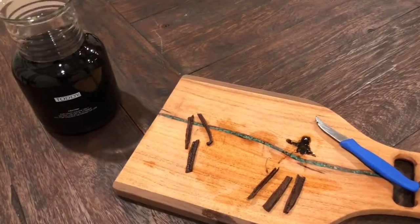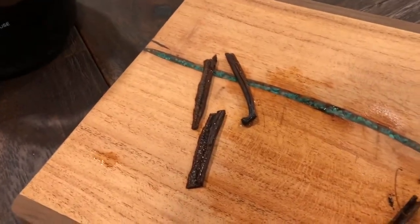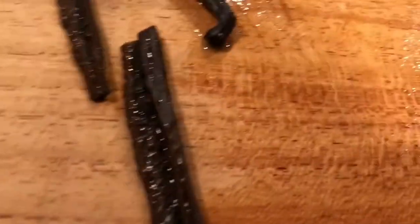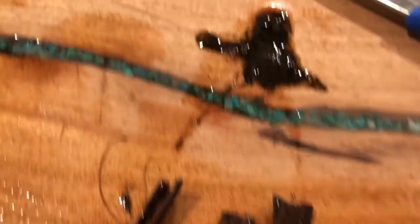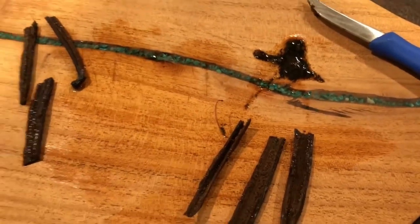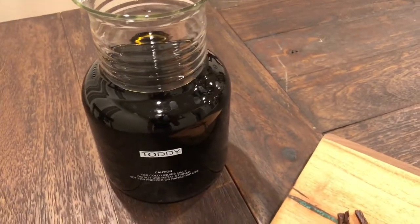I just drained the coffee into the Toddy and pulled all the vanilla beans out, then rinsed the coffee grounds off of them. These are three that I haven't pulled the seeds out of yet — you can see the seeds in there. These three I actually stripped the seeds out of, and it creates this gooey substance, but that is where all the flavor is — in those seeds that come out of the middle. I take that and put it into the Toddy and mix it all around so it dilutes as much as possible.